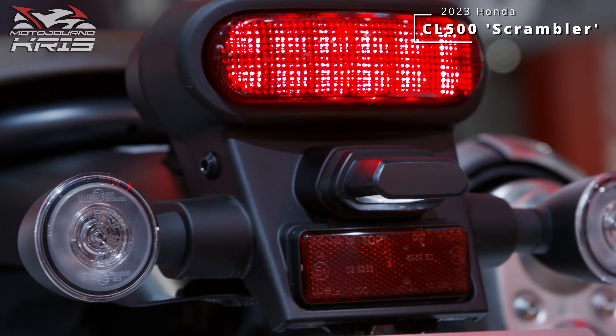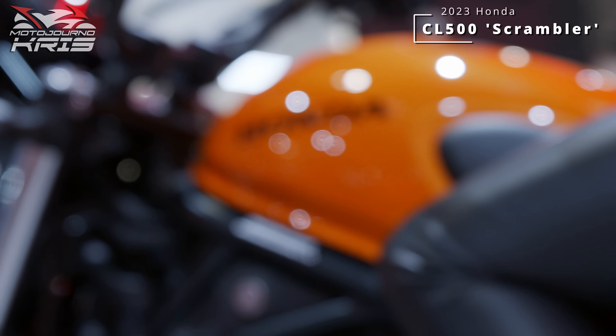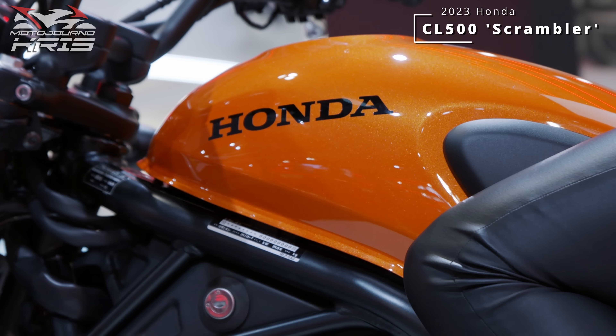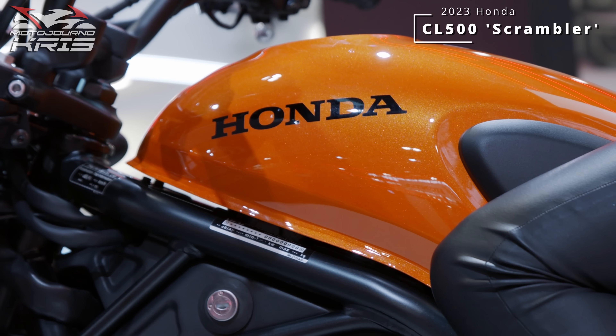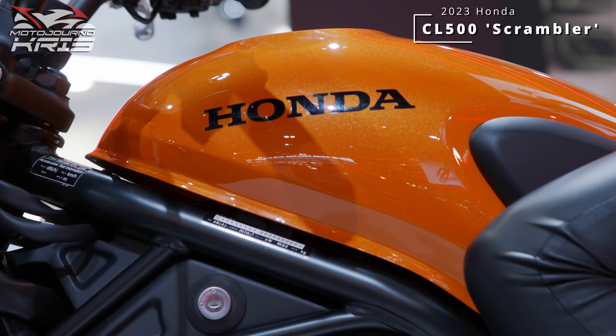Hopefully this will prove a success though, as I reckon the ADV craze is built upon people wanting do-it-all bikes, and the adventures just happen to look real good for that, and of course for a bit of off-road exploring. That said, for many riders a scrambler is probably a more ideal choice that will still fulfill all their riding needs in a more manageable package.